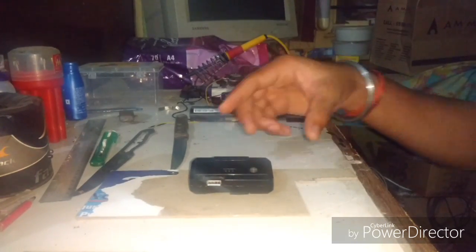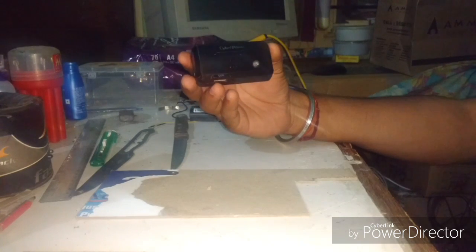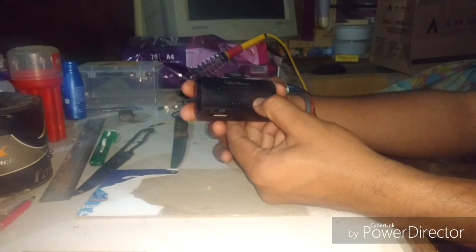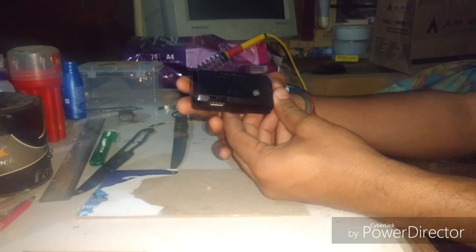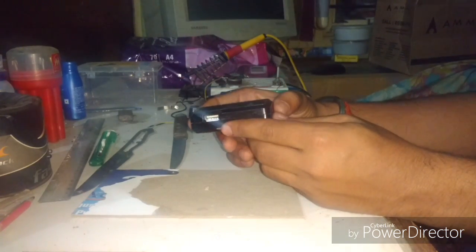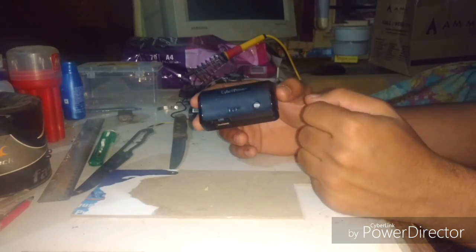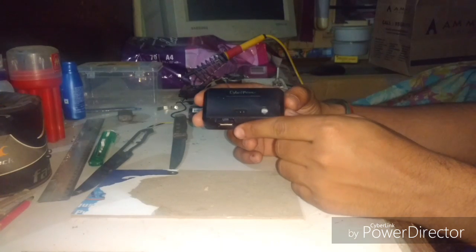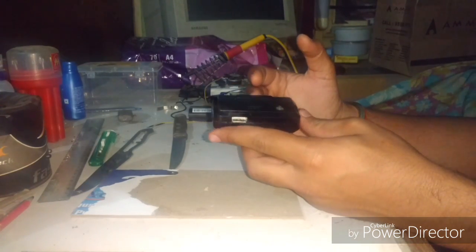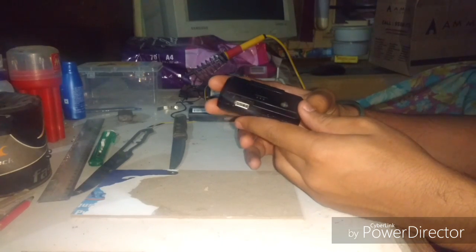We are going to see how we can increase the capacity of a small power bank. It's a Cyber Power power bank which I got from Amazon for 300 rupees — you can get it from Amazon or Flipkart. It's around 2600 mAh and my phone battery is 4000 mAh, so it can't even charge my phone up to 50%. I need to extend this power.